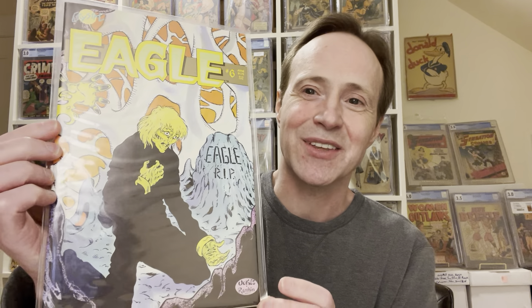Number nine on my list is actually an interesting one. This is the first comic appearance of Adam Hughes' artwork — this is where he made his first artwork inside a comic. This is Eagle number six, sort of an under-the-radar key. You can pick it up for like two bucks; it's not an expensive book at all, but it is a wraparound cover. I don't really like the front of this cover, but the back is actually kind of cool — it wraps around to this weird monster guy who looks kind of interesting.